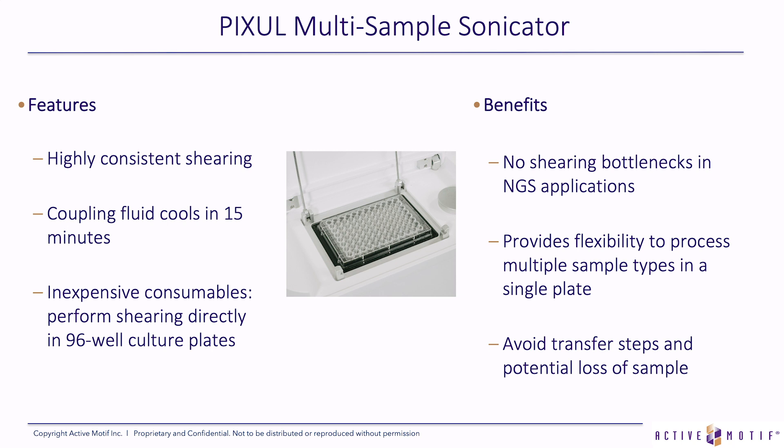The Pixel provides the flexibility to process multiple sample types on a single plate because you can select 12 different protocols at once. All of this avoids the transfer steps and potential loss of sample by performing the shearing in the same plate that you cultured the cells in. For more on our Pixel and how this sonication system works, please watch this space for my colleague Rick Zenn's talk.